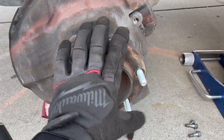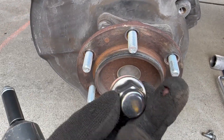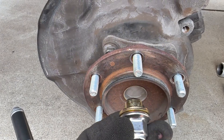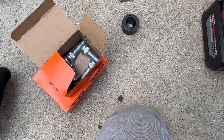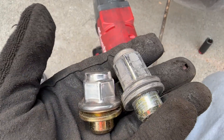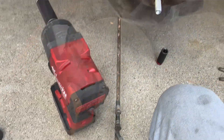Alright, new studs are on and the customer also wanted to get new lug nuts because the other one was messed up. He's looking fresh. These ones seem shorter but I hope it'll be fine — we'll see when we put the wheel on.